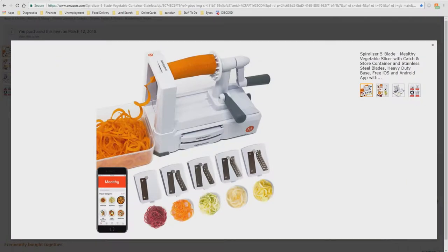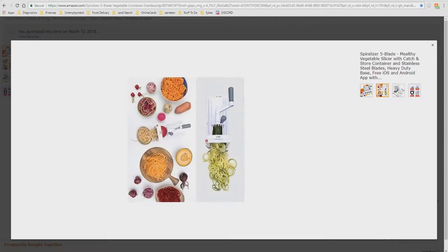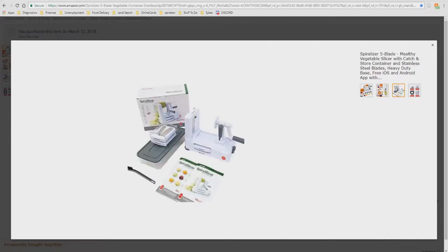Here's a picture of the device with the five different blades it comes with. As you can already see, it has the blade storage on the side, which is very convenient, and the low-profile container that the spiralized cuttings go into. Here you can see various noodles, cuts, fries, and all kinds of cool stuff. That looks really awesome.